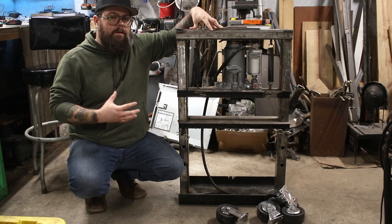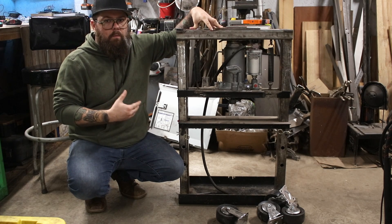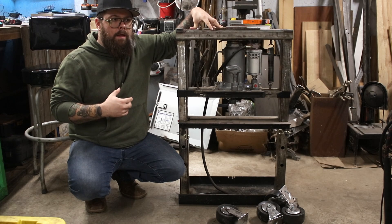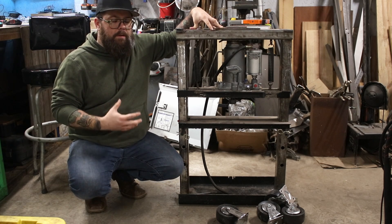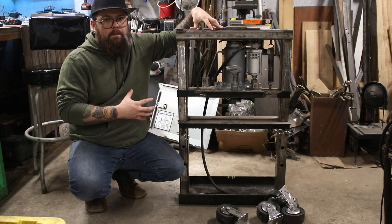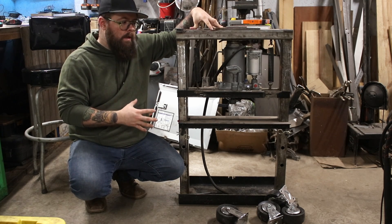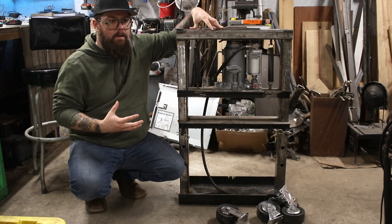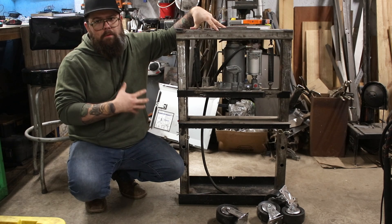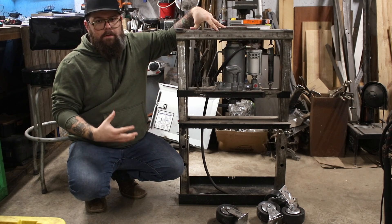We're going to finish this up and get it at least to the point where I can use it. I say use it because it does need to be painted, but we're getting into winter and I really don't like painting in the garage in the winter time because it starts to make the house smell. So we're going to get it to a usable point and probably wait to do the prep work and paint in the spring, or if we get some nice days this winter. Let me give you a quick rundown of what we have here so far, then we'll talk about what I still need to do.